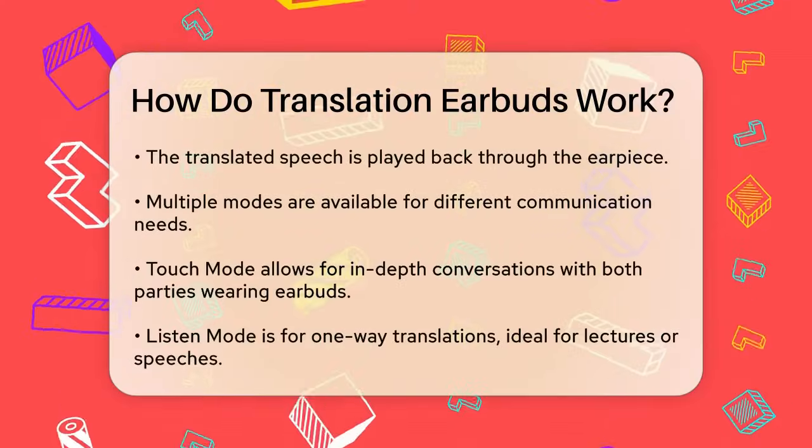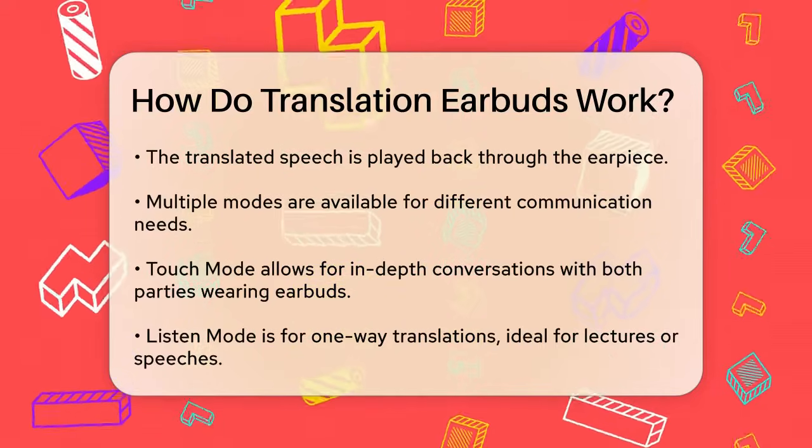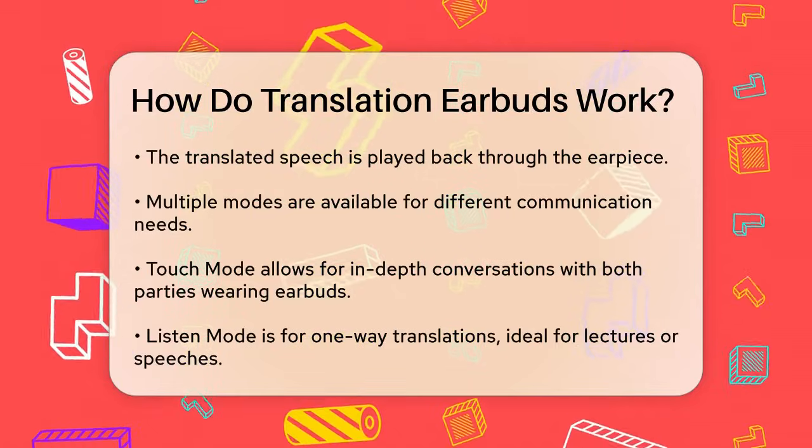The translation happens in real time, often with a delay of just 0.5 seconds. The translated speech is then played back through the earpiece, allowing the conversation to flow naturally without interruption.